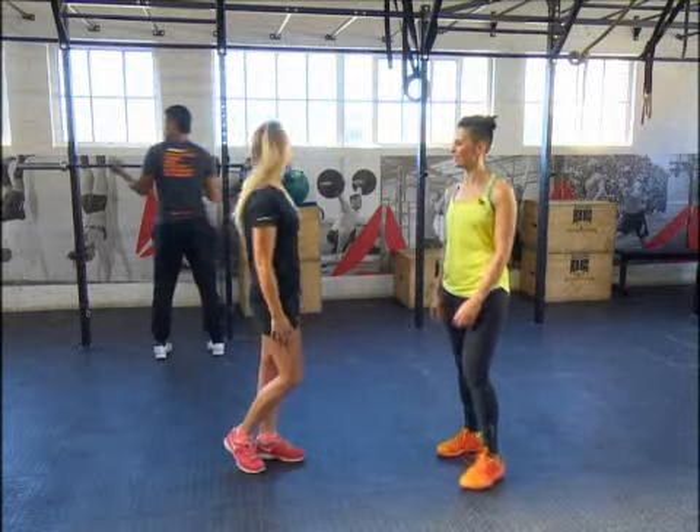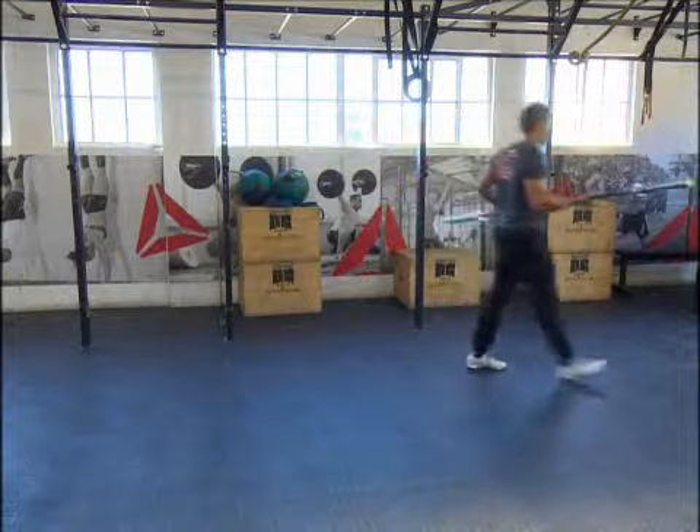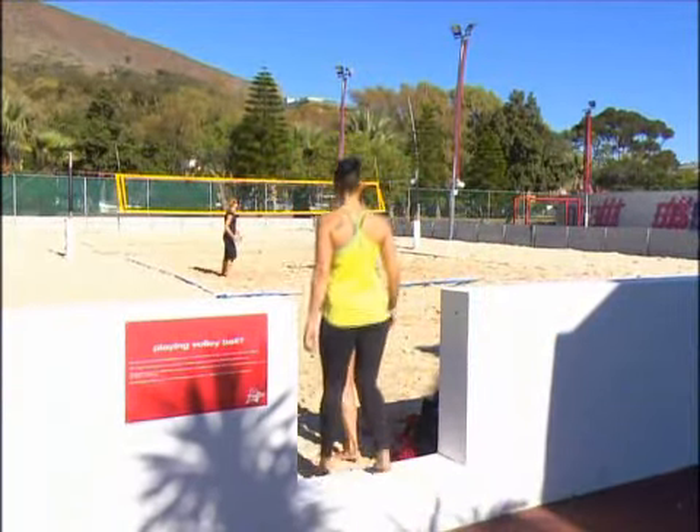Oh, my arms are feeling it! You're also a full-time biokineticist — how do you manage to balance everything and still have energy to train twice a day? Just having good perseverance. I come here at 6 in the morning till 7, then I go to work from 8 till 5, and then I have volleyball again from 6 till 8 in the evening. Just good nutrition, lots of sleep when I can.